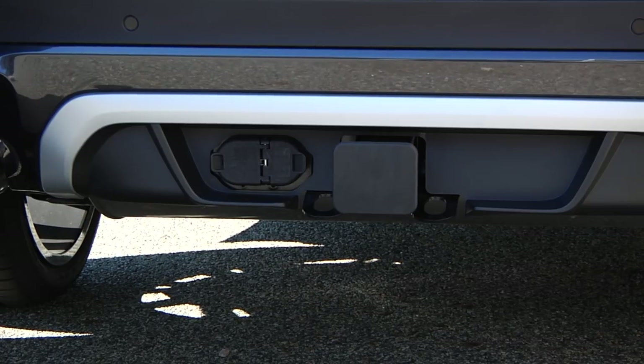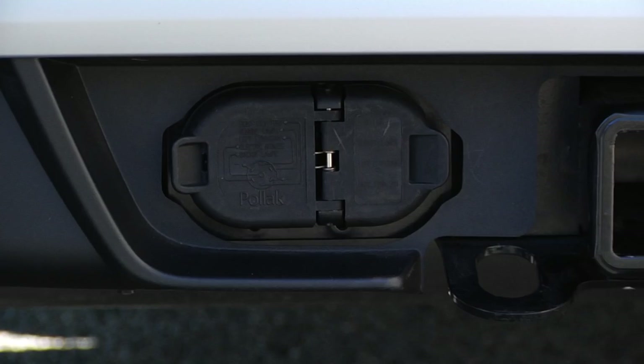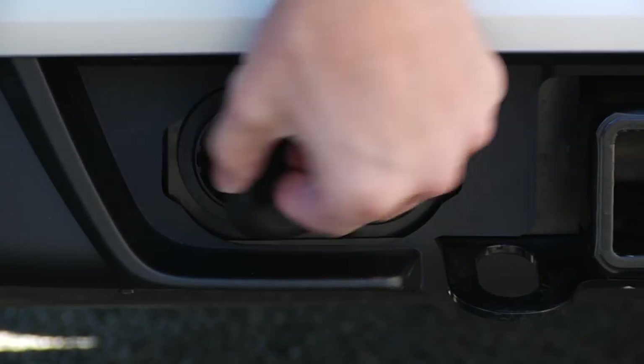When you're ready to use the hitch, pull the cover out of the back of the mount and stow it in the vehicle. The socket is located to the left of the mount, and it provides both a 4-pin and 7-pin option.